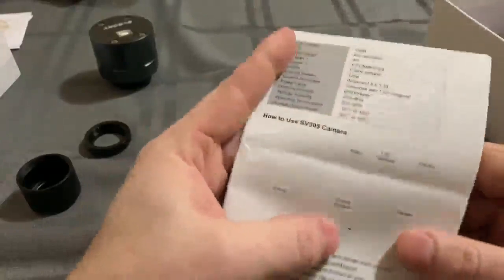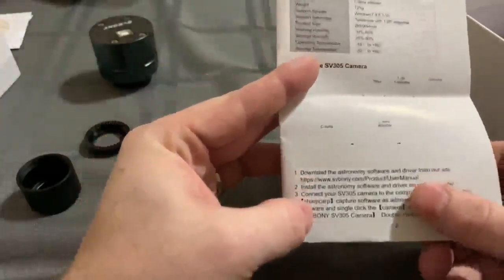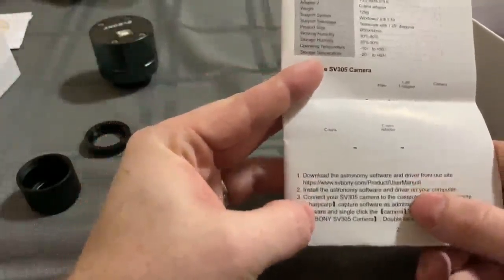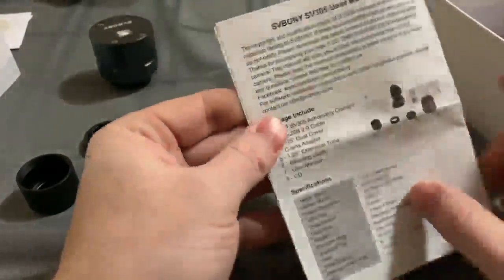You can see how to set the C adapter to the camera and so forth. It gives you a little more information. You can pick up the drivers if you're having issues doing installations from their website, svbonnie.com/product/user-manual. There's other general information in here — it is a good read if you're new to the astrophotography field, planetary that is. It comes with their warranty, and SVBony has just fantastic customer service.